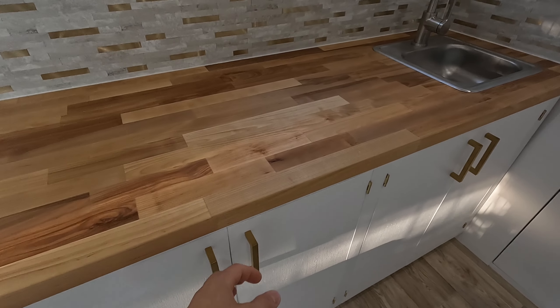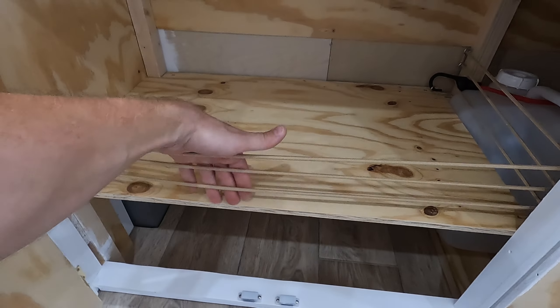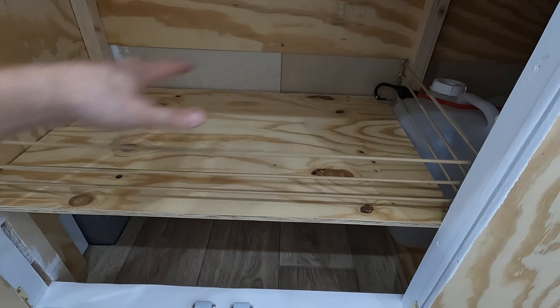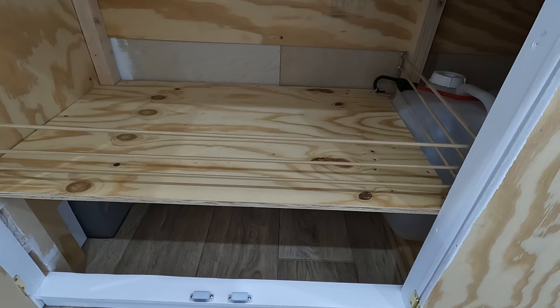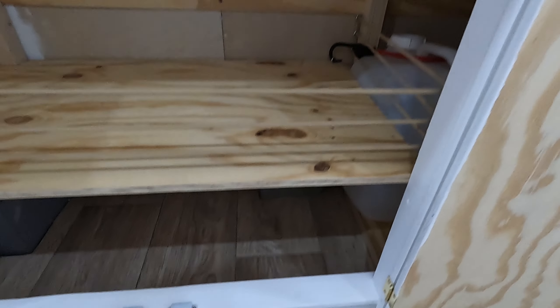Coming over to this side, there's some storage underneath the counter here — same deal with the elastic, just a barrier there to stop things from sliding around or falling out when you open the doors. And some open space under there as well.